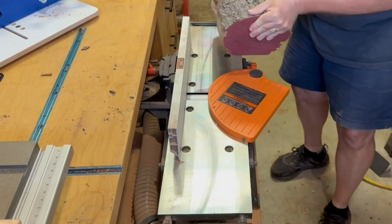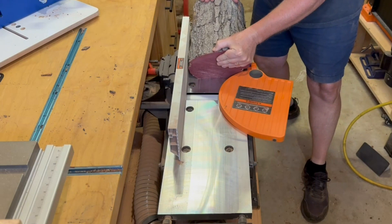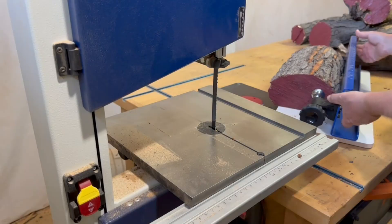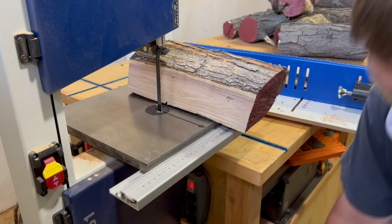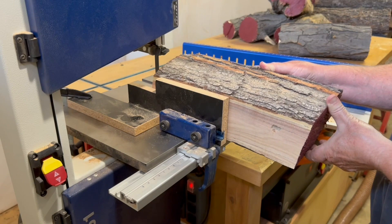Some of these logs are a bit larger in diameter than the resaw capacity of my bandsaw, so making that first cut to flatten the first side is a little tricky. I'm able to get a side with no bark and make use of the joiner to flatten one side. Then I can go back to the log milling jig to cut the second side perpendicular to the one I just flattened on the joiner. With my resaw fence back on and set to the same thickness, I'm able to get quite a few good slices out of each log.